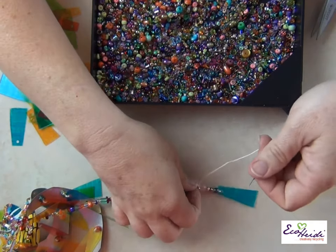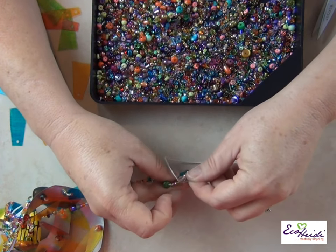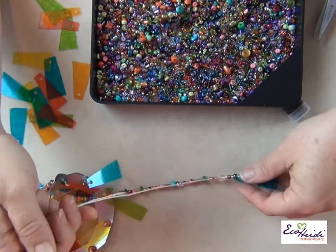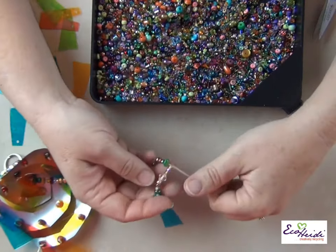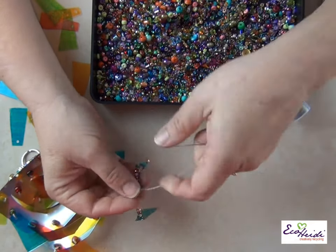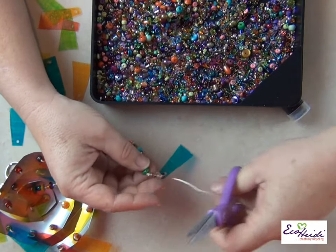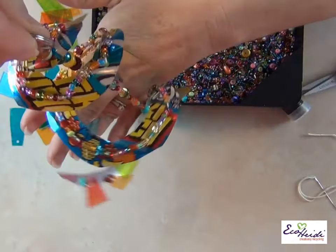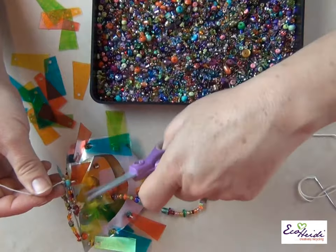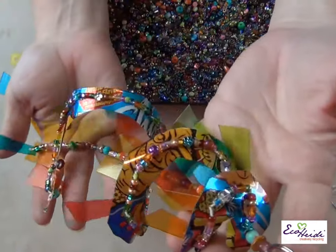To finish it off, I'm just going to do a quick knot like that. You can use a dab of glue there, or just cut it. This is going to be so pretty — trim off your excess string here and there, add glue wherever you want it. I think that one's done.